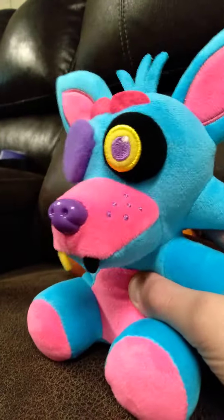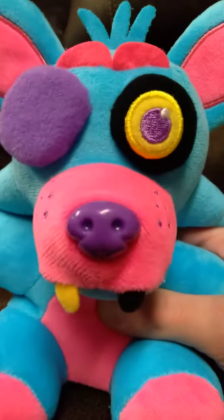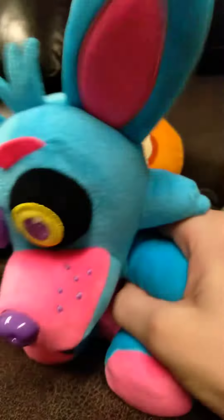Blacklight Cotton Candy Foxy. He looks cool, he looks really cool. Nice eye patch. He's really soft. Does remind me a lot of Freddy — that's the point. But he looks really good. I love him. He's cool.